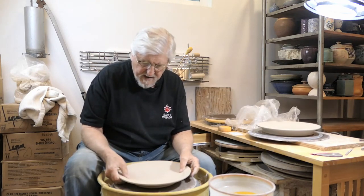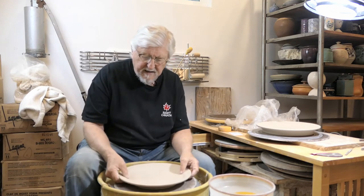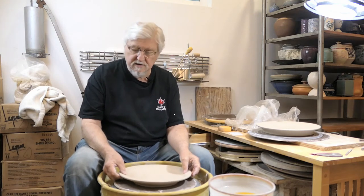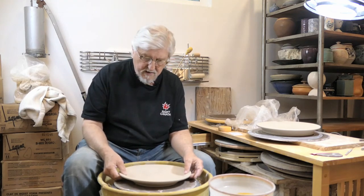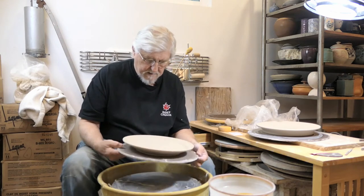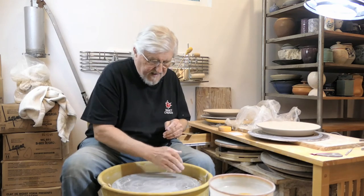Before you put it away to dry, pick it up very carefully — try to pick it up evenly and feel it, see if it is the right weight. Trust yourself on that, because if it's heavy you'll know it and you don't want a huge heavy plate. Also you don't want it too thin. That's how I trim plates.